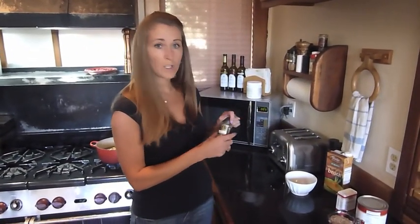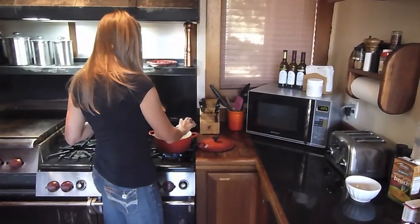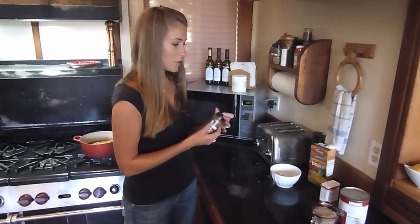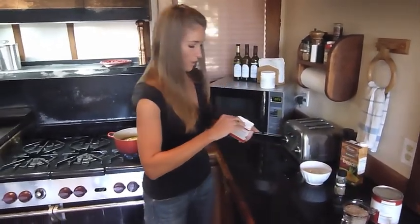You're going to put one teaspoon of the coriander in there, and then you're going to put a teaspoon of cinnamon in it also. Cinnamon is great because it's antifungal, it helps alleviate headaches, and it regulates blood sugar, among other things.